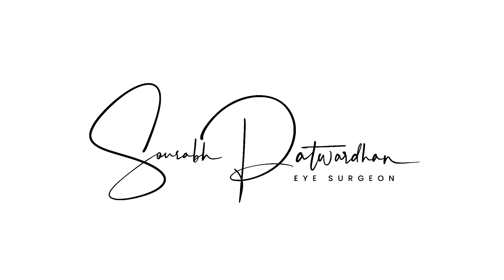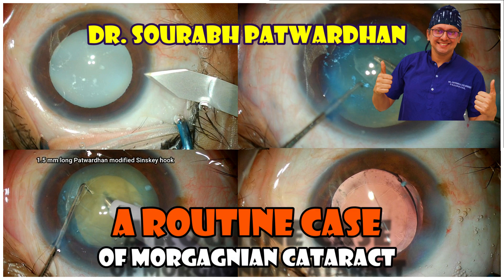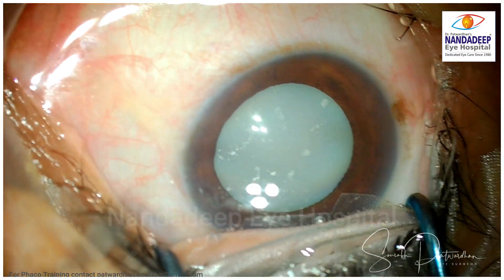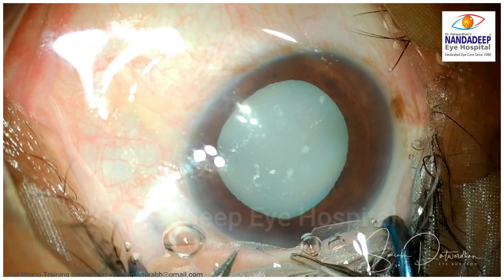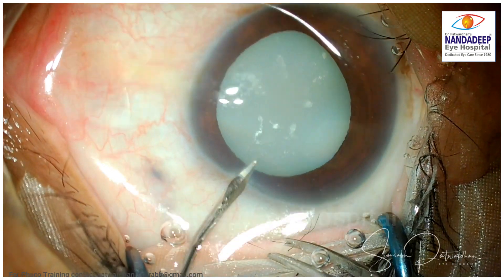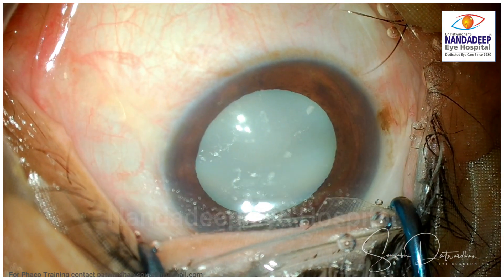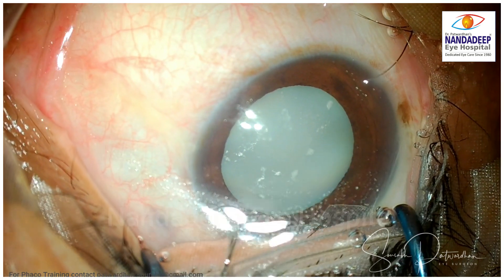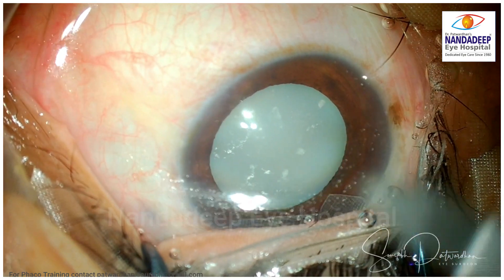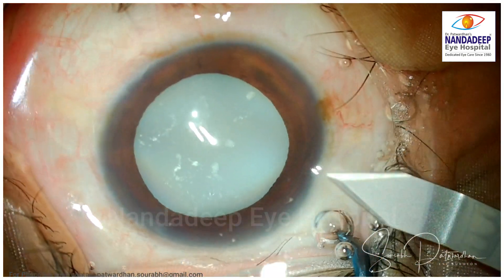In this video, I will be discussing a case of Morgagnian cataract and I am calling it a routine case — and you will be surprised why I am calling it a routine case. It is a complex case definitely, but when you do multiple such cases and you have an established thought process to take care of all the surprises that we may encounter in a complex case, it becomes a routine over a period of time.